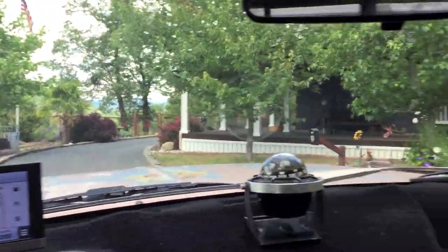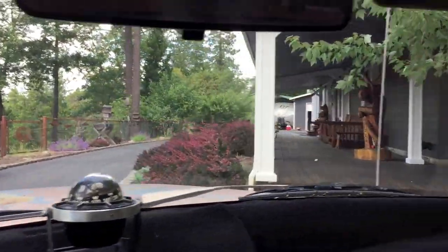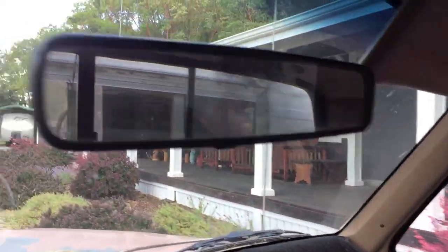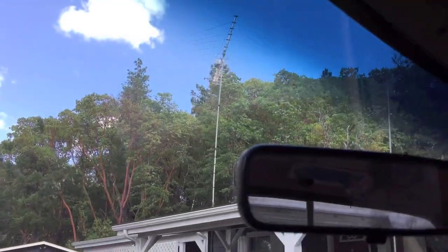Look at this beautiful place up here on the hill. Very nice. I love that deck — isn't that nice? Oh, there's a big old antenna up there. I remember being here before.